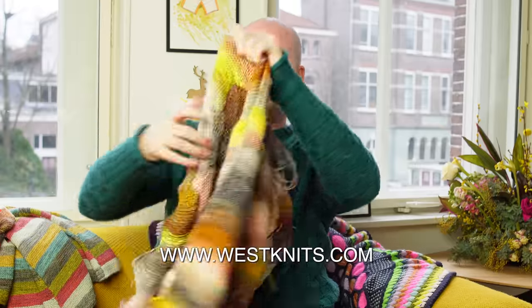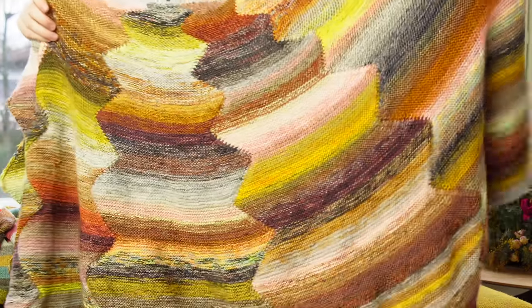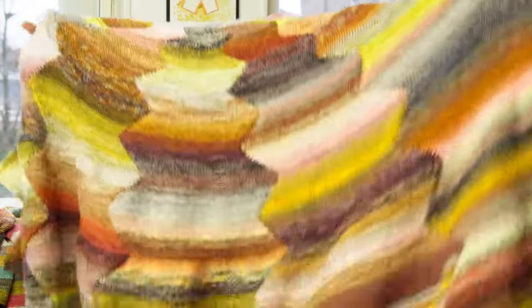I showed a lot more marling techniques and fun ideas in my Color Play the West Knits Way workshop. At westknits.com, there's a whole workshop about how to mix and marl colors and plan your colors to make beautiful light-to-dark sequences. I'll put all those links in the description box below so you can expand your technique repertoire. Give knitting in the ends a try — don't be scared of using a hundred colors in one project. Nothing to be scared about. It's just yarn, it's just ends. Knit them in, snip them, and enjoy all those beautiful painterly colors.